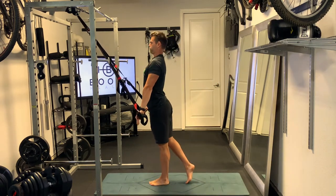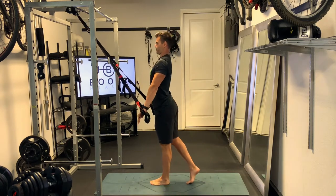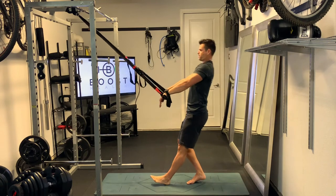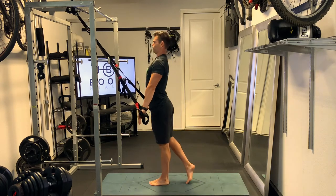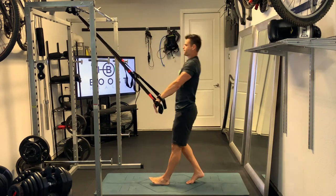We're rocking back and forth, one foot in front of the other, just because it's pretty intense — pretty hard to do with the typical on-the-heel stance. We're going to drive all the way through until your body's perpendicular to the floor, and rock back until your arms are parallel, and squeeze those lats and shoulders at the top.